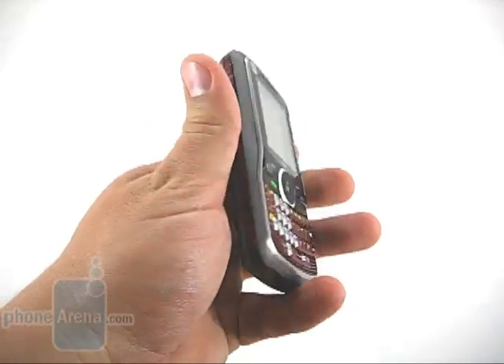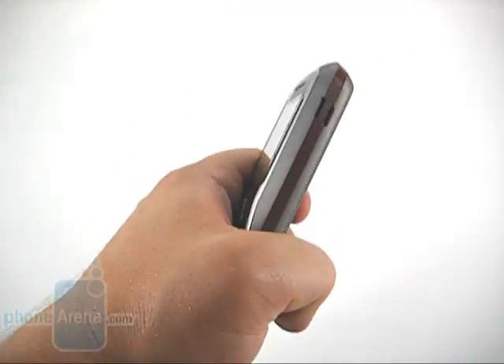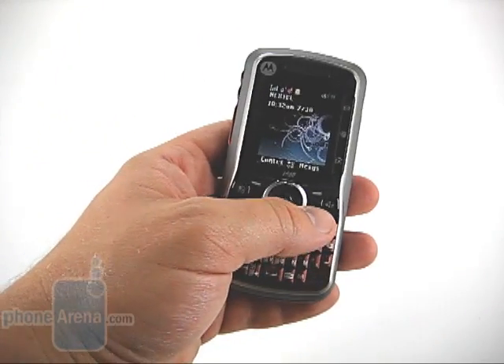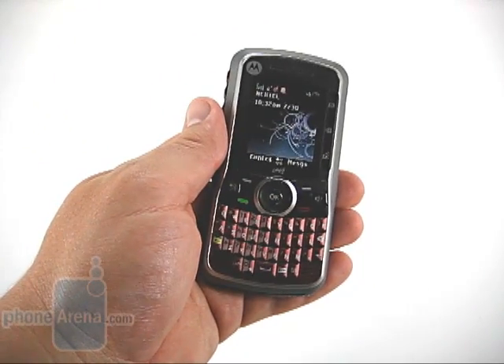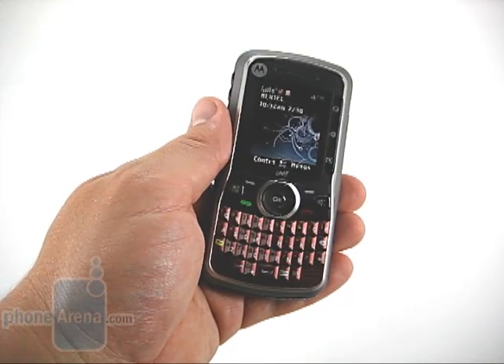It's a good size, very basic, yet thin — a very rugged candy bar. It does meet military specifications for dust, shock, and vibration, which means it's going to take a bit more of a beating than your traditional phone.